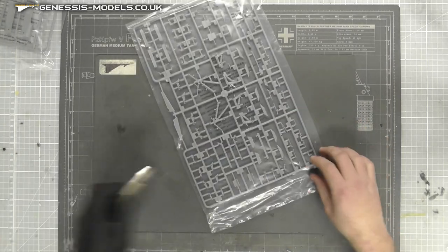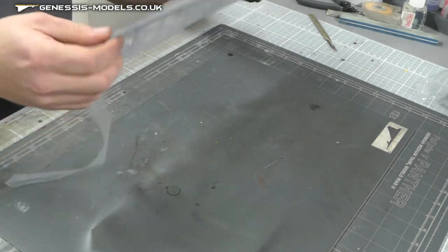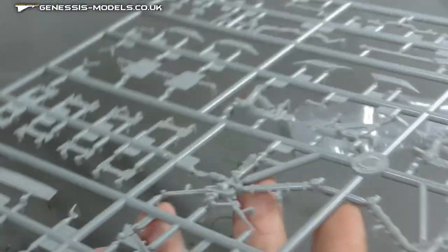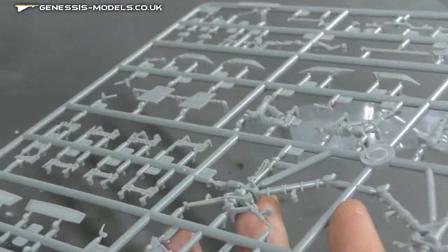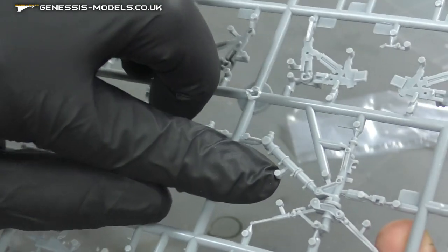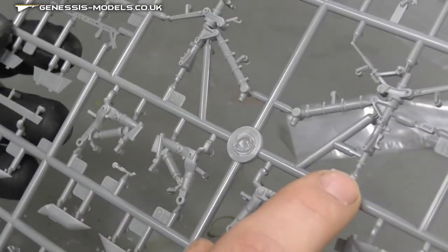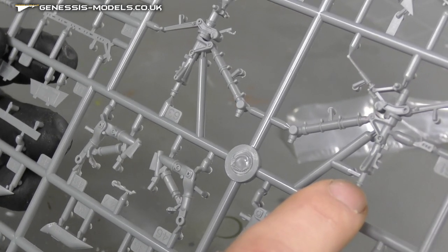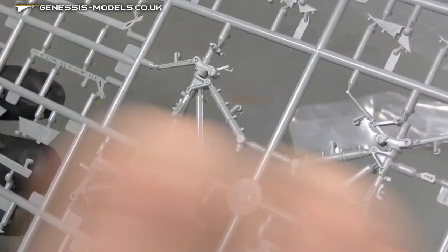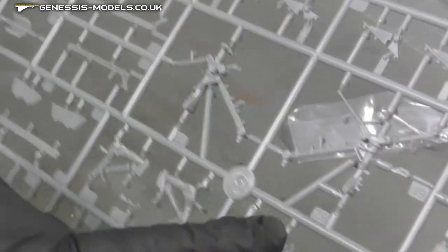Moving along, we have a couple of sprues with all sorts of bits and bobs, a couple more instrument display panels. On this one we do have our landing gear, so let's have a quick peek. We have these big chunky bits of landing gear. Looking at it, we don't have any major flash — and this is a new tool. If we flip it over and check for ejector pin marks, we don't have them because they have these little tabs sticking out that help eject the piece rather than leaving marks on it. Interestingly, it looks like we've got two front bits of landing gear — slightly different lengths — probably for different configurations.